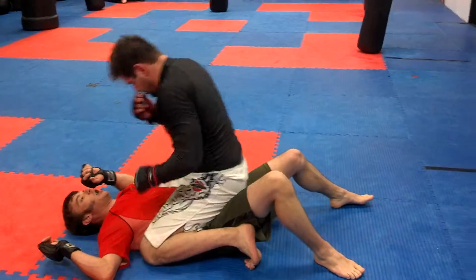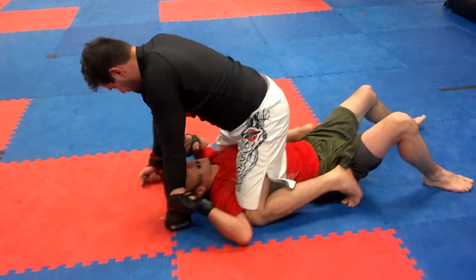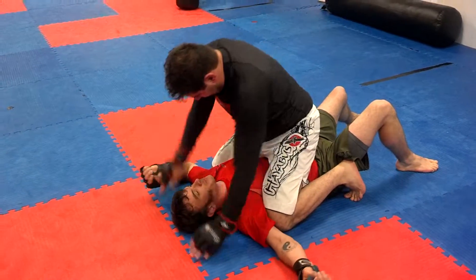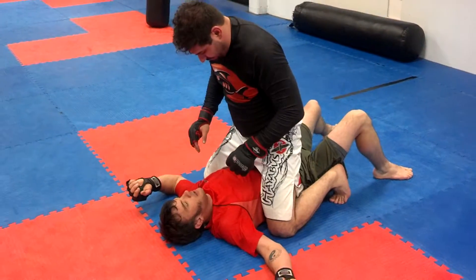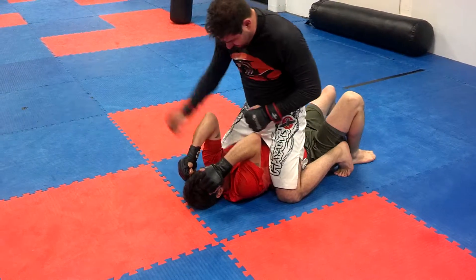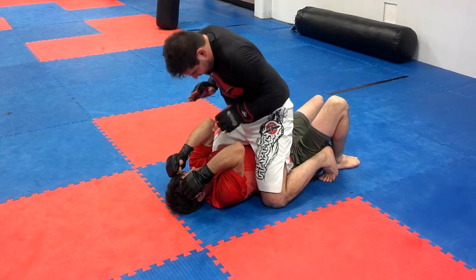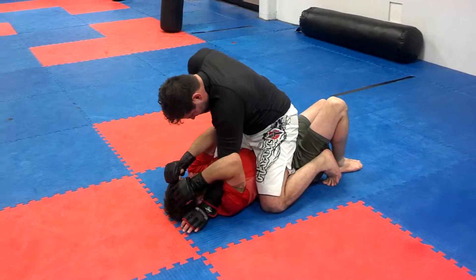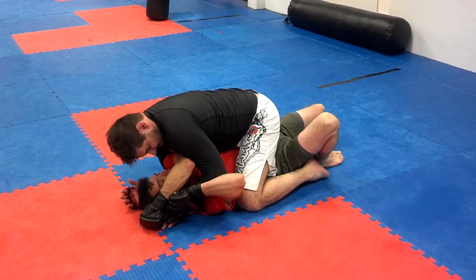Usually, an arm bar is too complicated and I have to totally give up position before it's secure. An arm triangle is sort of a less risky maneuver. First of all, I need you to bring your arms up to defend yourself — usually I'll throw some strikes to get that to happen. At the same time I'm going to drop my weight, and as I drop the weight, this arm is going to go in between and this arm is going to get slapped to the side.